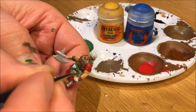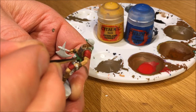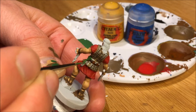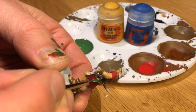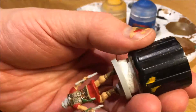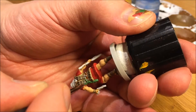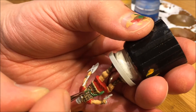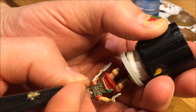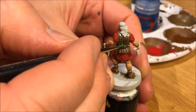Here I'm mixing green with Averland Sunset and Caledor Sky, like I've done in the Shoggoth videos. I ended up not shading the green cloth — I could have added a little bit of grey to the dark areas and maybe some white to highlight the edges of the tops of the green cloth, but I didn't do that because I wanted to get done. It took a long time to do this mini anyway, but that's certainly something you can do.